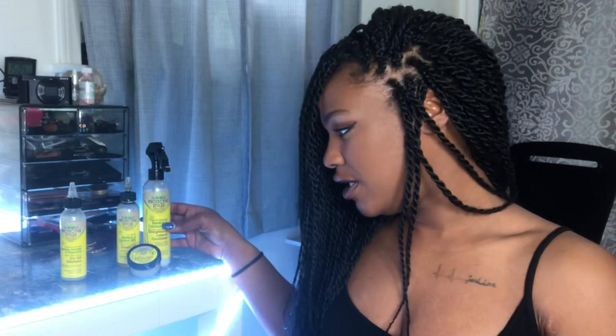Most of the products in the line are designed with this triangular tip that makes it easy to get right to your scalp and hair while it's in a protective style. I used the dry shampoo, the leave-in conditioner, went in with some of the growth oil, and then got my baby hairs together with the edge control.